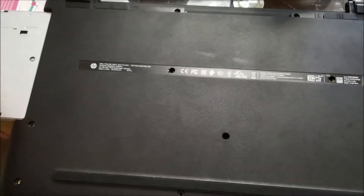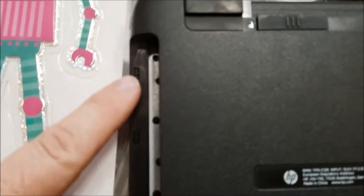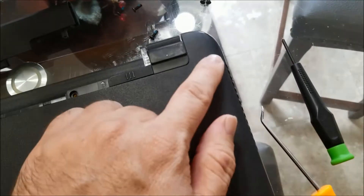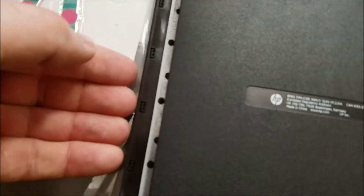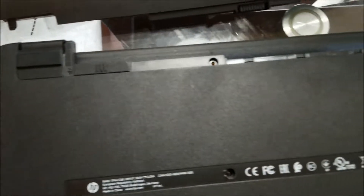And then, to give you another pointer — when you do pop it off, there's gonna be these little clips here, all around the whole edge. So you're just gonna take your time, pop slowly. I use this little pry tool to kinda get me started, but actually you could start right here probably with your fingernails if they were strong, and just kinda work your way around as well.